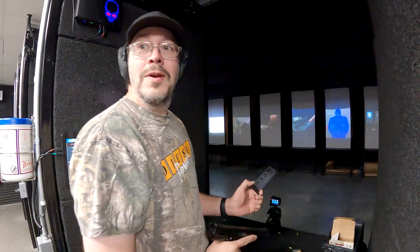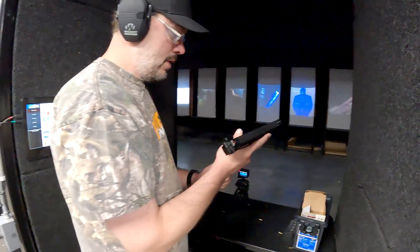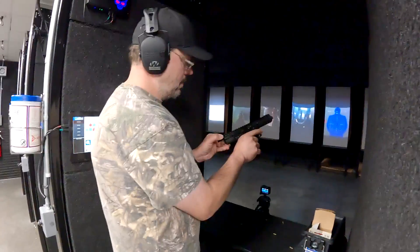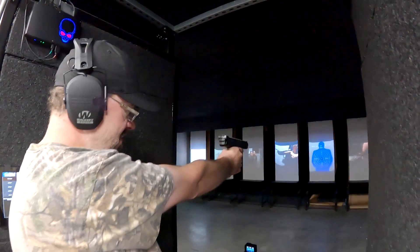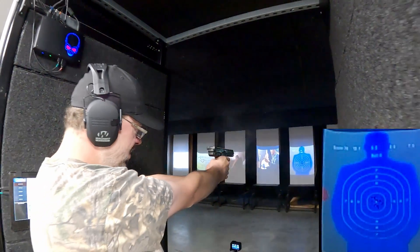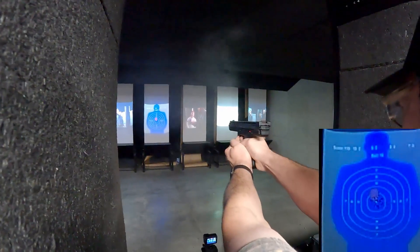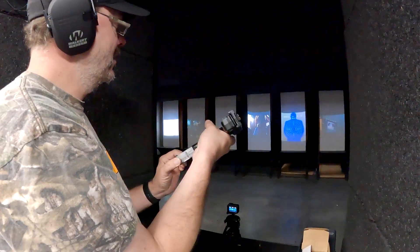I got one right here. Should we run the next one right away? Sure. I'm going to hide a little bit more. Got them all? That was all — didn't miss a beat.